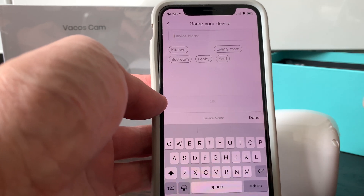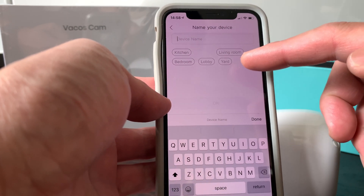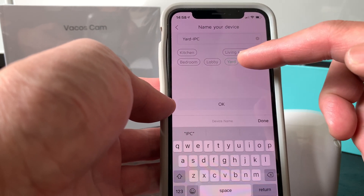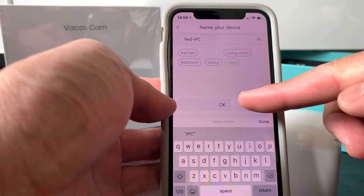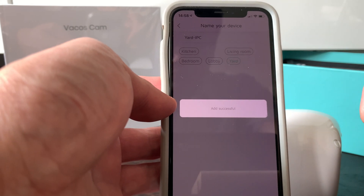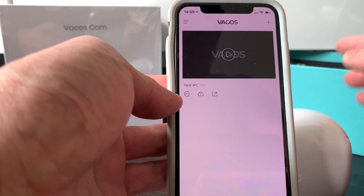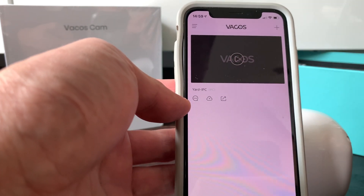The app will then ask you to name the device so you can decide where this camera is located. For this setup, it's going to the yard, so we'll enter 'Yard' and confirm. The camera has been added successfully — very quickly.